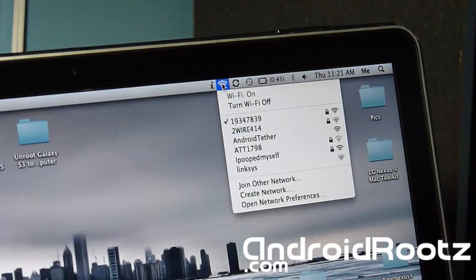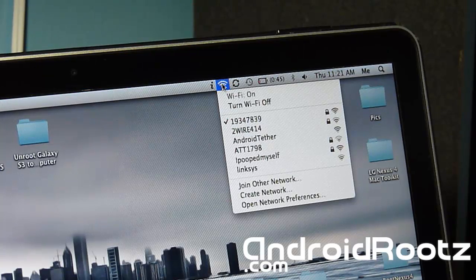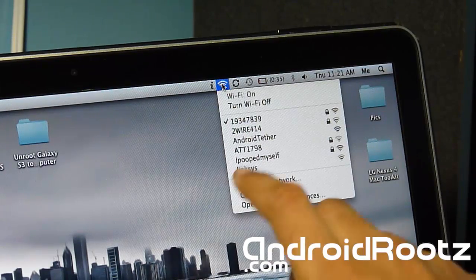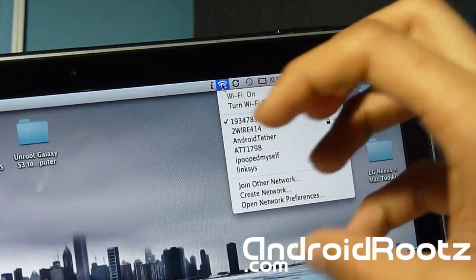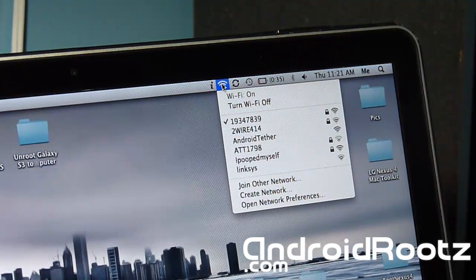Alright, you can see I'm on my Mac OS X — this will also work for a Windows computer. You can also connect your Xbox or anything like that if you have the correct Wi-Fi adapter. As you can see right there, the network is called Android Tether. If you changed the SSID name, it would show that name instead.